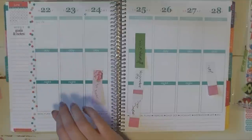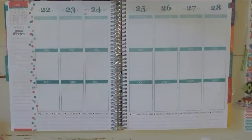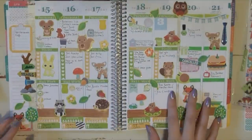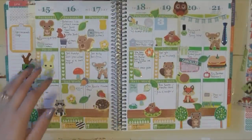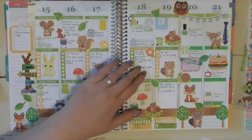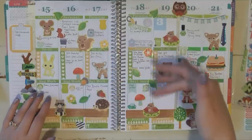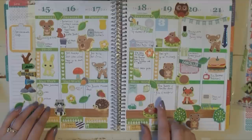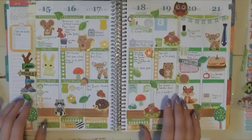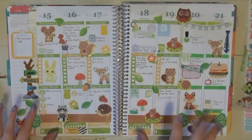First thing I'm gonna do is take my little flaggies off the weeks — these were just ideas for my plan with me that I didn't want to forget. I'm also going to erase my day-off note. Something a little different this week: I've noticed I've been writing to-dos for specific days but then doing them on different days, which is frustrating. And I'm also not posting on social media as much as I want — particularly Pinterest, which is seriously lacking.